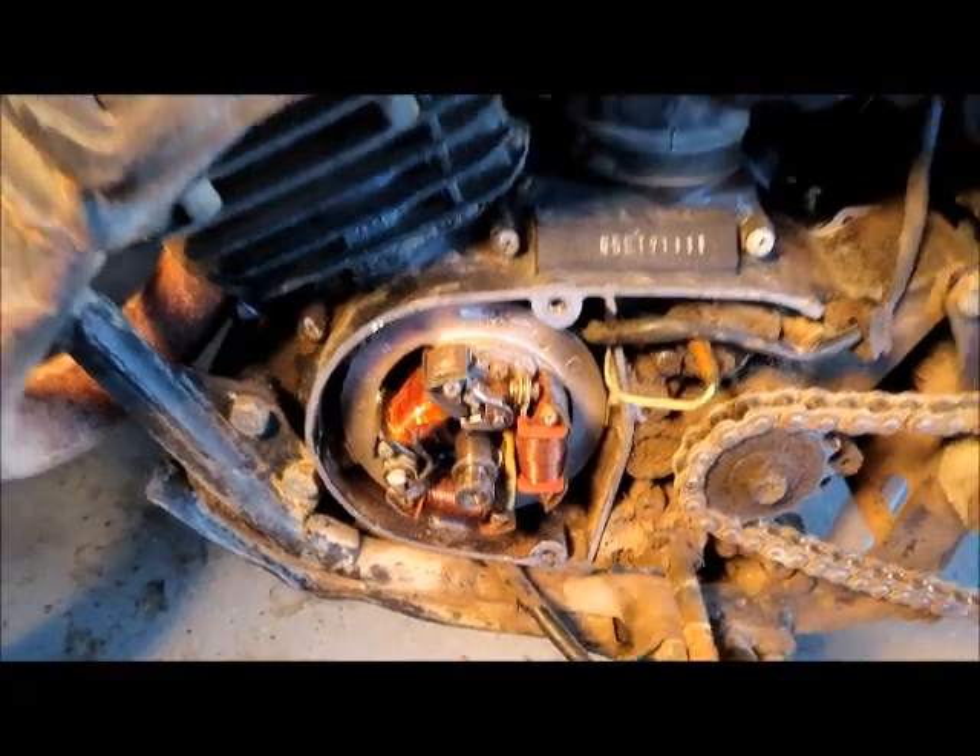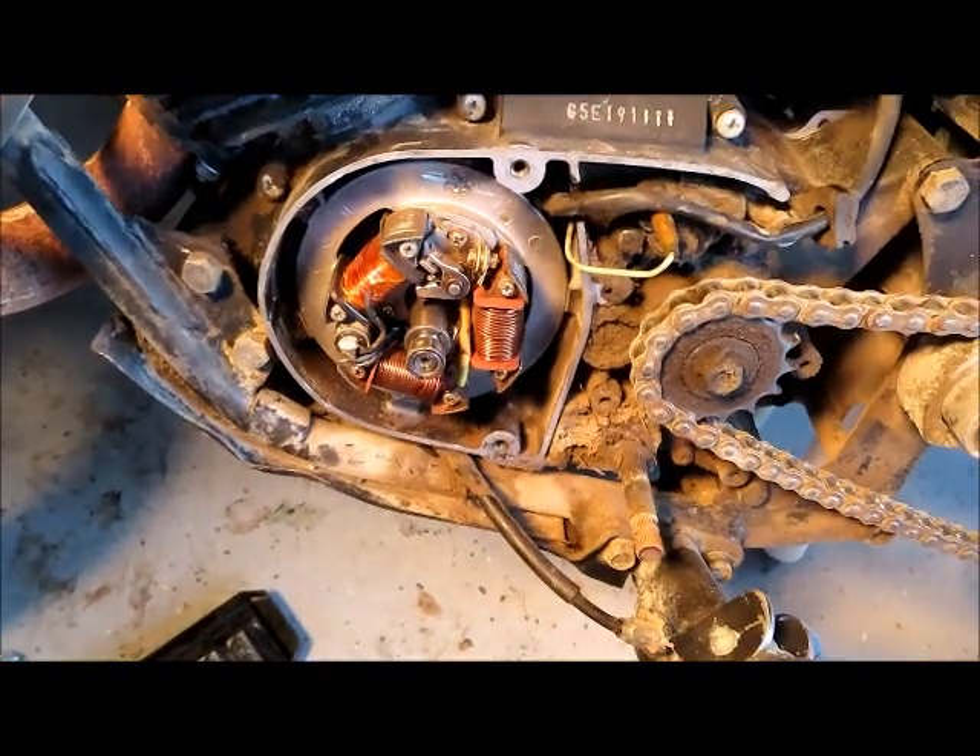Hey guys, it's Paul from Montana. I have here a 1992 Kawasaki KE100 — bought it from a friend of mine for cheap. He said it didn't run well.